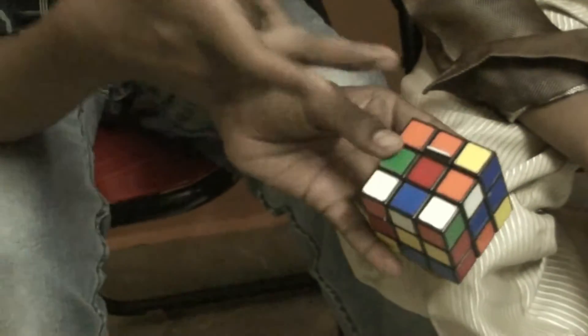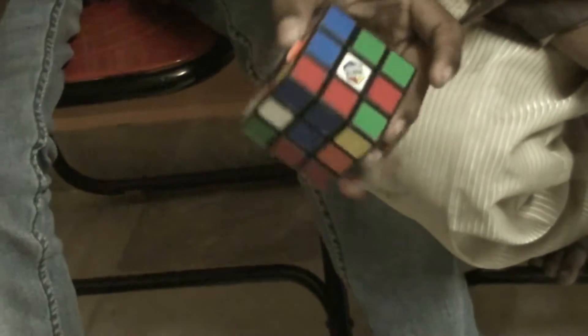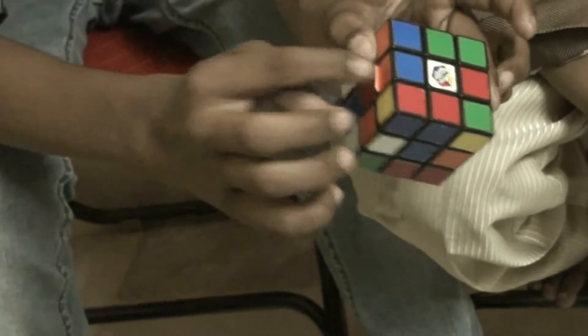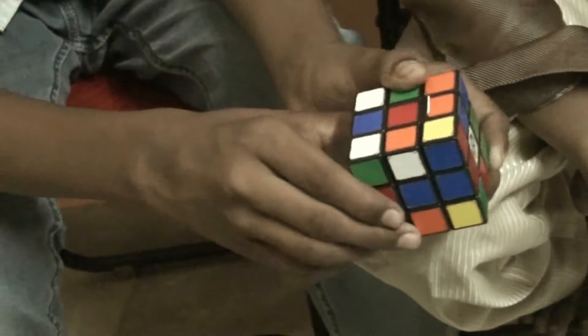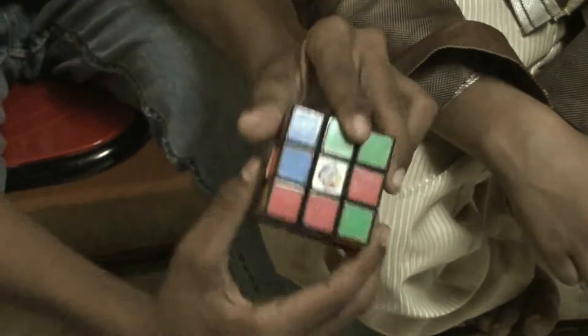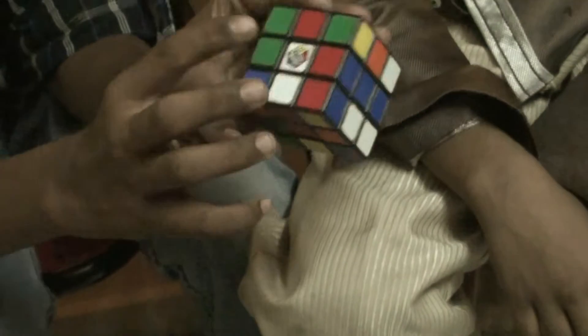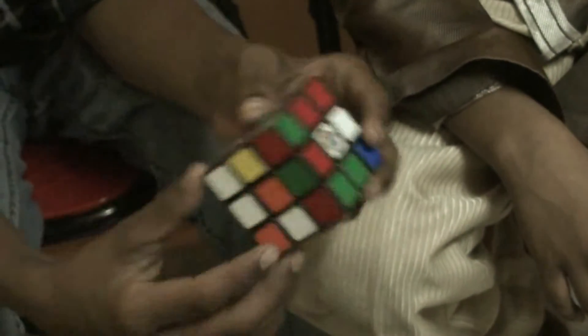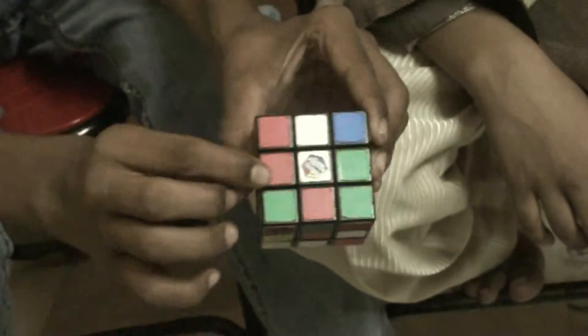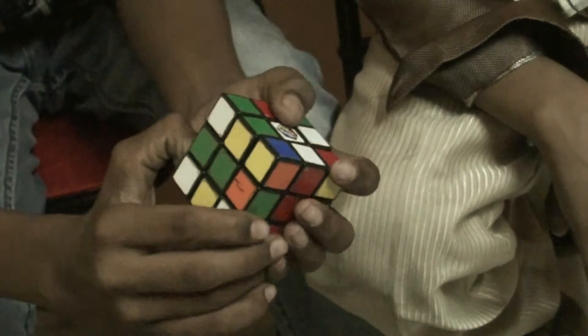For example, this is the side with red color. To solve the white cross, you need these four pieces. Here comes the piece with white and red — it's an edge piece, white and red. Search for the piece with white and red. It's here. To get it over here, turn it downward. Get the middle thing down and do down, so you get it here and these two align.